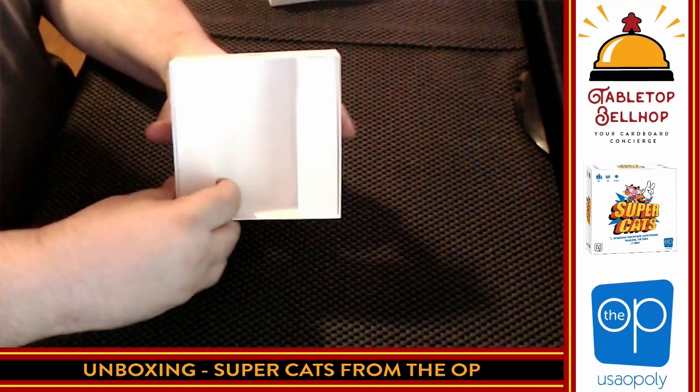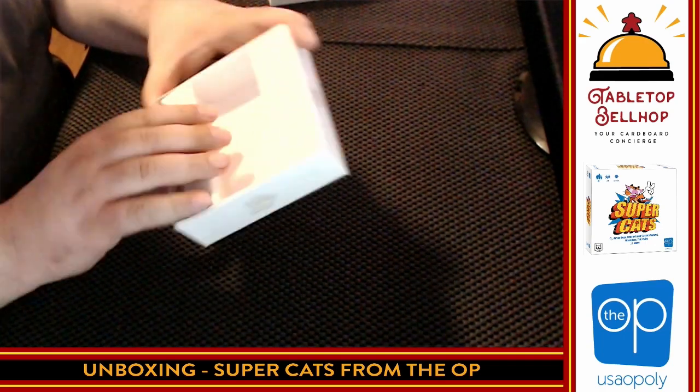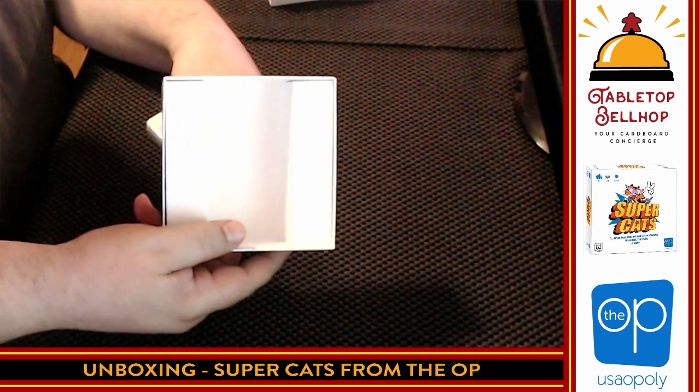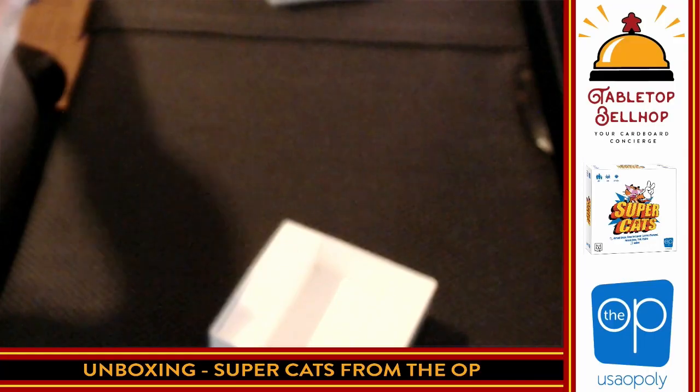Inside we have a basic cardboard box insert that actually seems to be attached — it's in there really good, so I'm not going to bother trying to get that out. So you have a box insert, pretty boring, and then some cards. We are going to open these up.